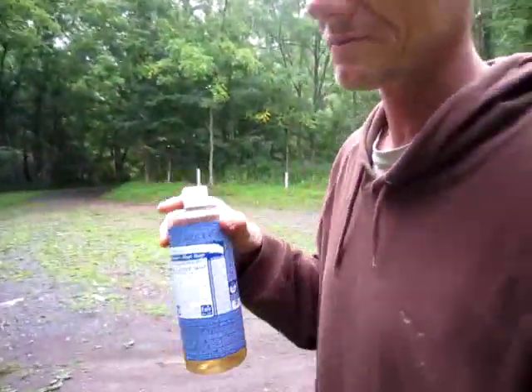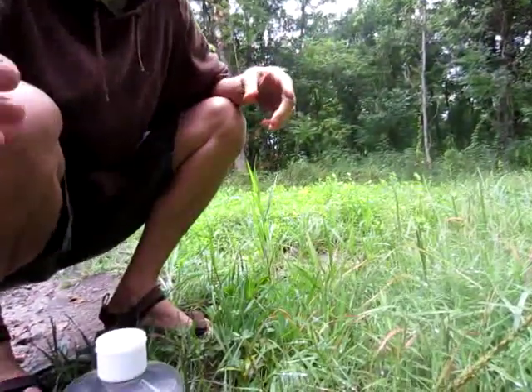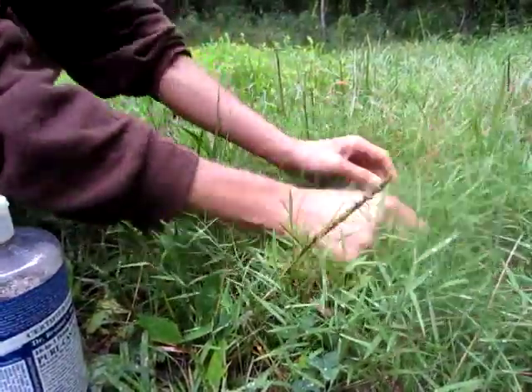Hey y'all, this is Brett and I'm gonna show you how to wash your hands without having any water. It's not that I don't have any water, but I would like to conserve the water that I have. I've got some soap here — I just woke up and I have a cold.